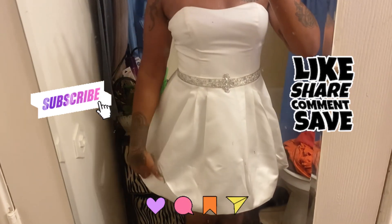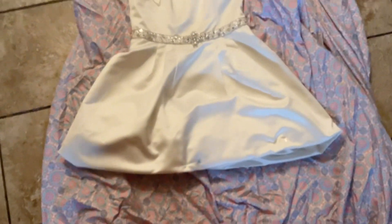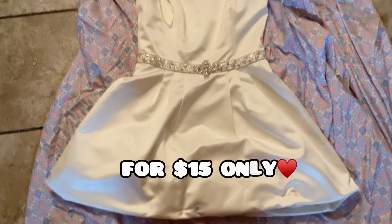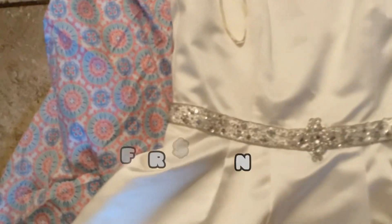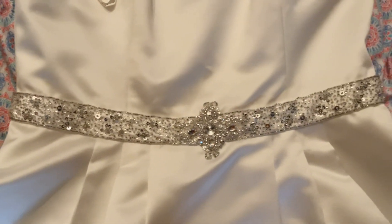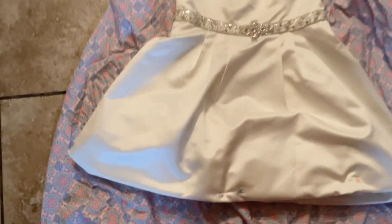Hit that subscribe button! This is a dress that I got from the thrift shop — Goodwill — and it actually fit me. It is very, very cute; it's detailed with sequins in silver. I'm wanting to give it a fluffy end and make it a little bit shorter.